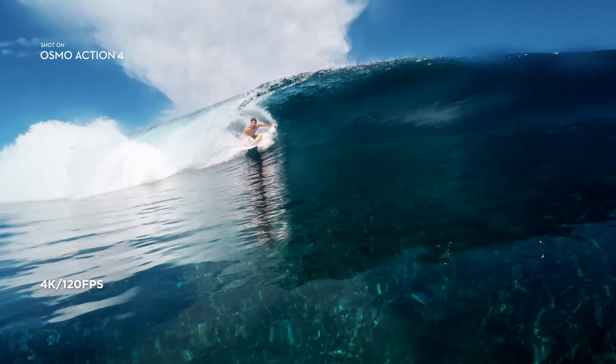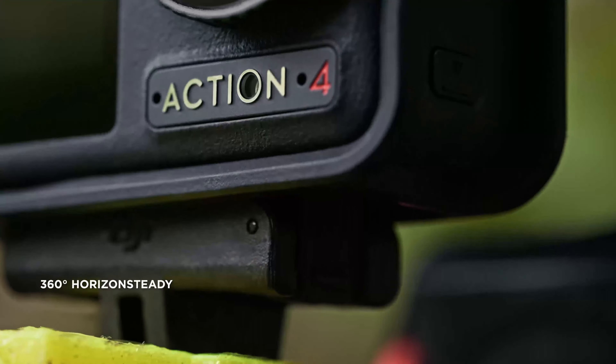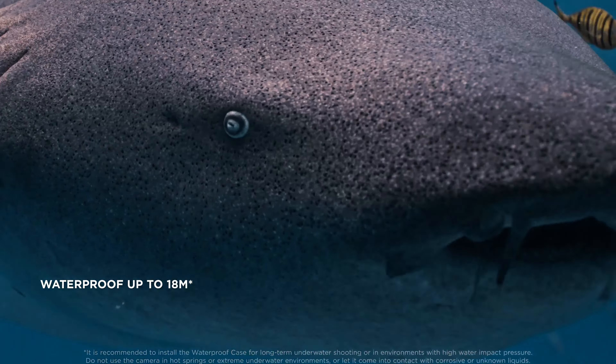The DJI Osmo Pocket 4 is a testament to DJI's commitment to innovation and quality. It combines exceptional camera performance, advanced stabilisation, and intelligent features in a compact and user-friendly package.